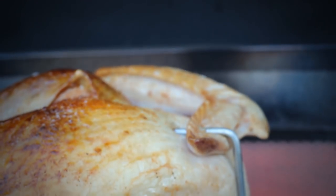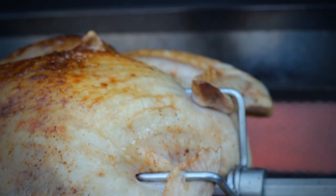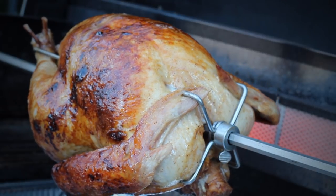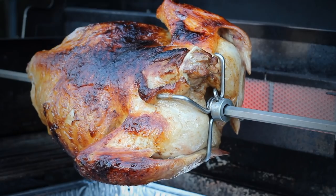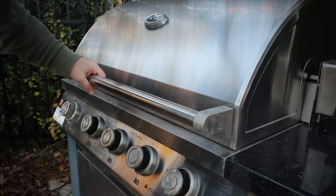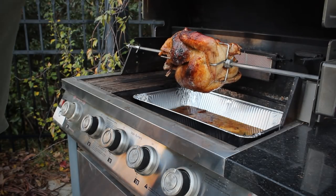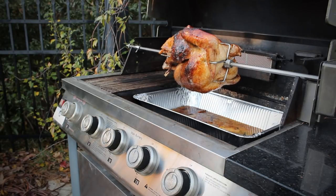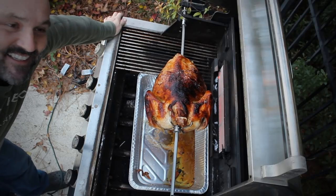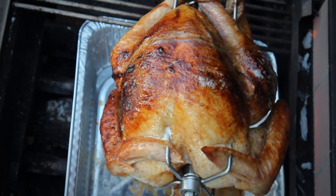For a medium-sized chicken — one I tried was about four and a half to five pounds — that took about two hours of cooking on this gas grill. This 15-pounder took about five hours. Check it when it gets golden brown, and keep checking with a good meat thermometer. Let it get to about 160 degrees — it'll come up a little bit more once it rests. That's 160 degrees in the thickest part of the thigh or the breast.